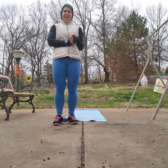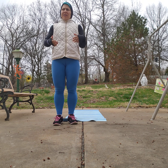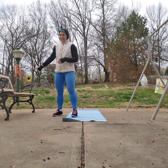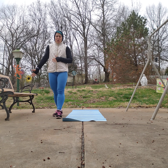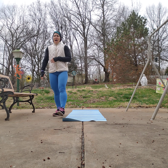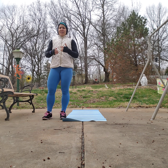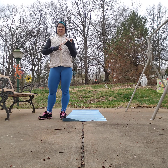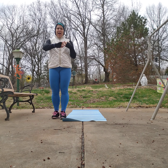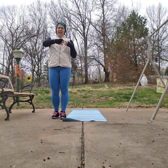Hi guys, welcome to A Balanced Life with Fit Nikki. Today's workout is a quick 15-minute workout you can do inside or out. I decided to get outside and get a little fresh air today. All I'm using equipment-wise is a bench — you can use a couch, footstool, or blocks — and a mat just so I'm not right on the concrete.